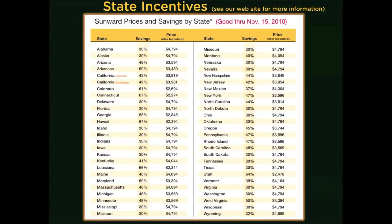Our website has a great deal of information on all the states, and we have a complete listing of all state tax incentives. As you'll see, certain states, when coupled with the federal tax credit, provide up to a 67% reduction in the cost of your system if you do this before year-end.